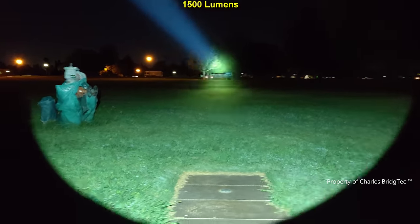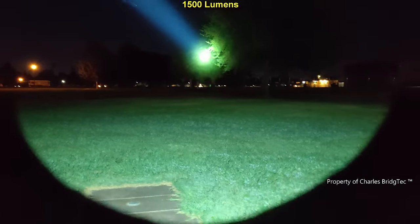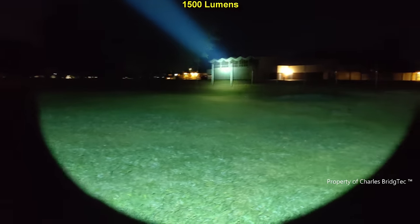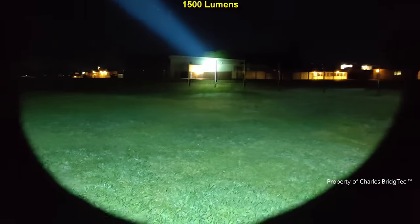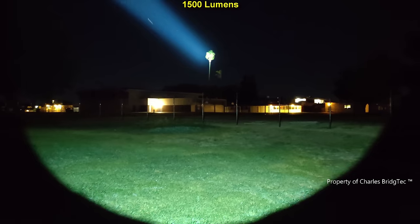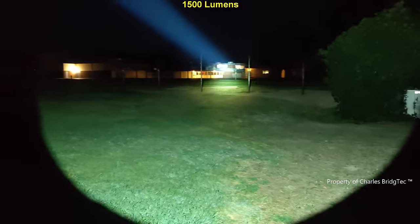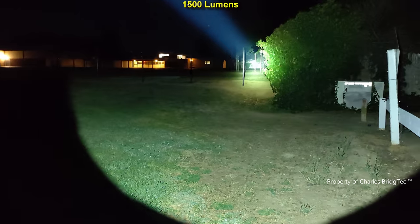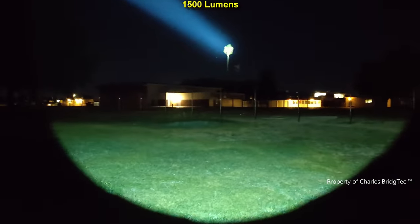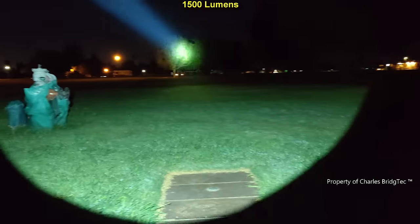The spill is just super strong on this, so you can see the foreground — if you're tracking an animal, this does really well. Incredible. We're going to end it over here on the furthest tree.